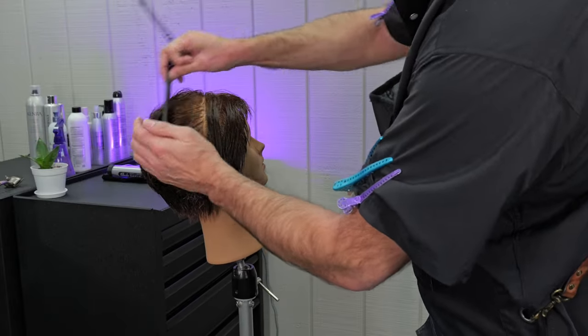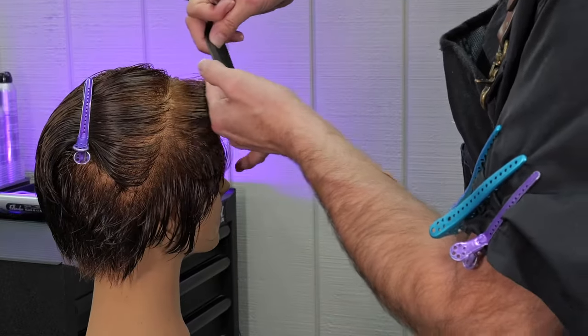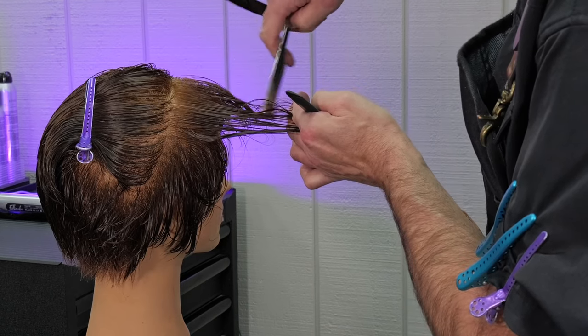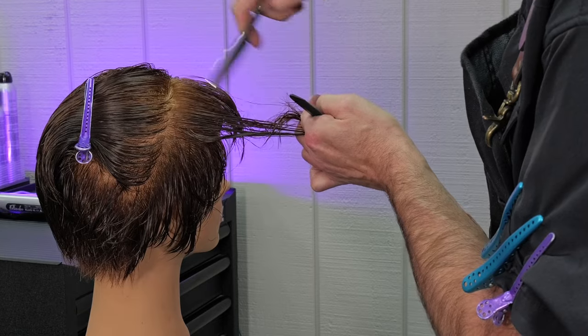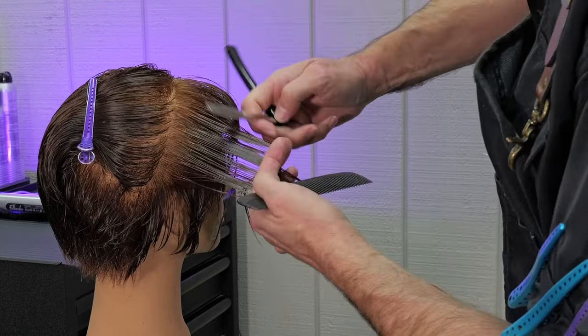Continuing on, I take the next section, pull it forward, follow the guide from underneath. I'll channel cut first and then cut the length off so I can kill two birds with one stone — channeling for weight removal and removing length at the same time.